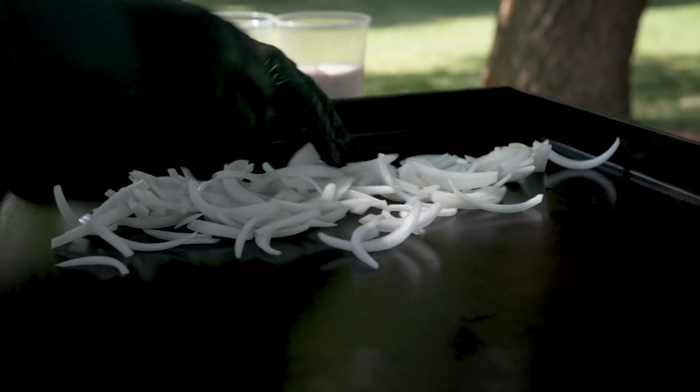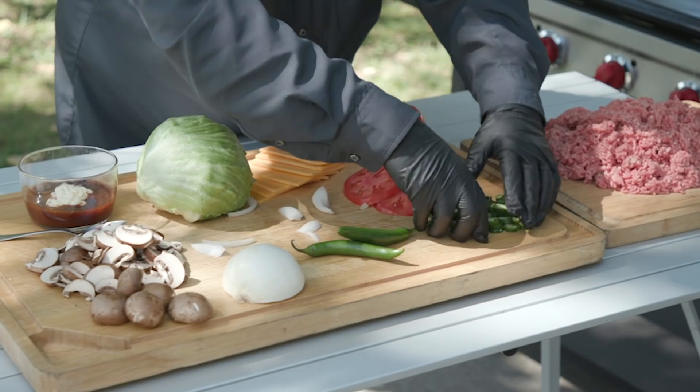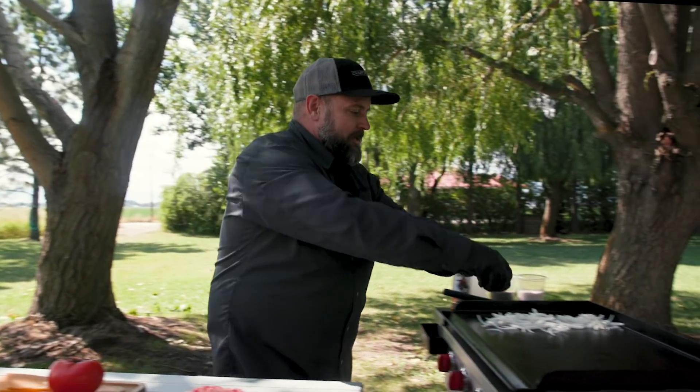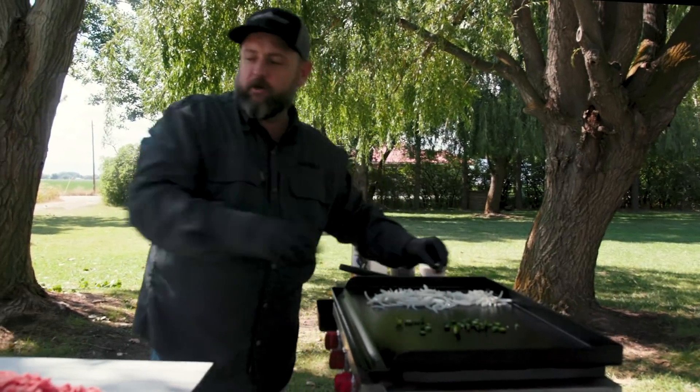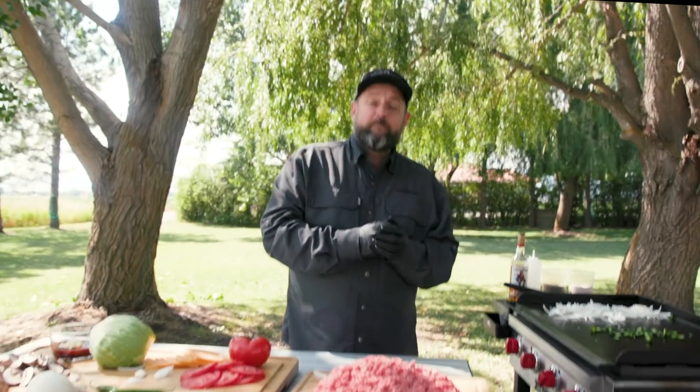First I want to throw my onions on — when those hit the grill I just want a really light sizzle. Now I'm a huge jalapeño fan but I'm also a huge serrano fan. Serranos are a little easier to work with because the heat is more consistent. Jalapeños can be all over the place; serranos are always normally fairly hot.